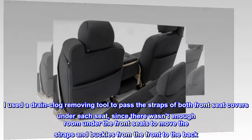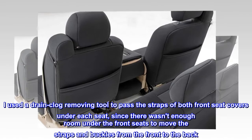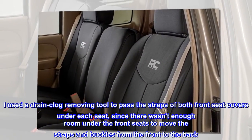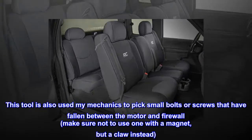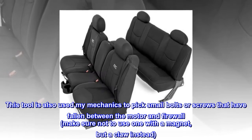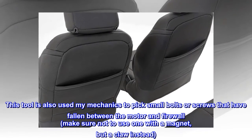I used a drain clog removing tool to pass the straps of both front seat covers under each seat, since there wasn't enough room under the front seats to move the straps and buckles from the front to the back. This tool is also used by mechanics to pick small bolts or screws that have fallen between the motor and firewall. Make sure not to use one with a magnet, but a claw instead.